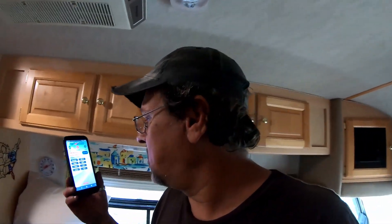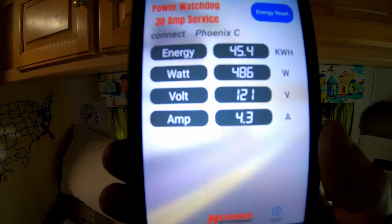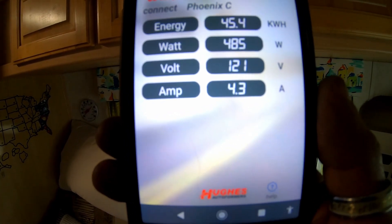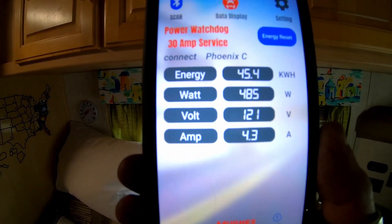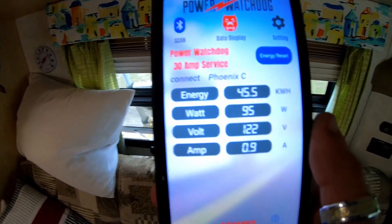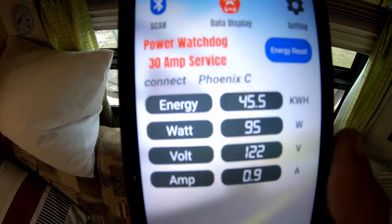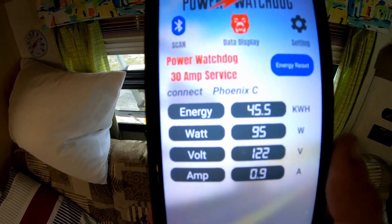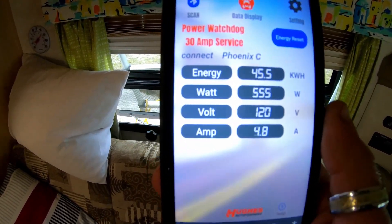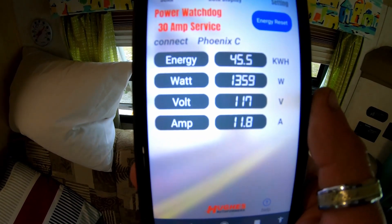One cool thing I have is a plug-in module that goes into the 30 amp connection so I know how much power I'm pulling — volts, watts, amps, everything. Right now we're pulling 486 watts, 121 volts, and 4.3 amps. We'll go ahead and kick the compressor in and watch what this does on the first run. We actually lost Bluetooth connection briefly but got it back — I had to move the Bluetooth device a little closer. The second time the compressor kicked in it was around 1350 watts.